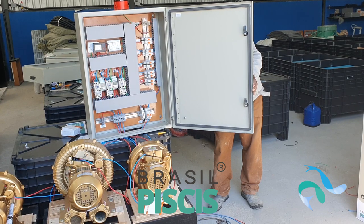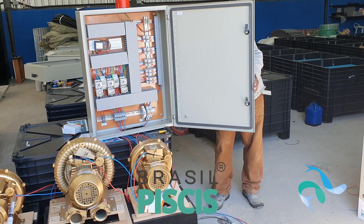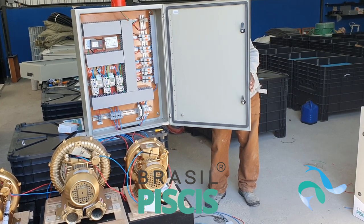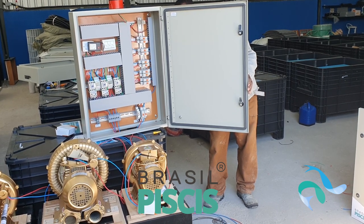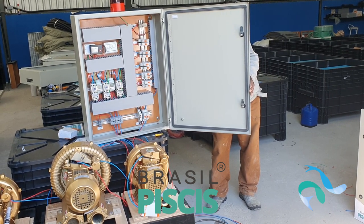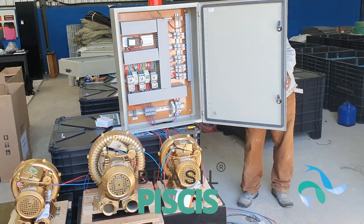O que eu indico para vocês é ligar para a nossa empresa e pedir ajuda para tentar ver o que está ocorrendo de problema — se é um curto-circuito, se é uma mangueira entupida, se o sistema está mal instalado, se está entupida a entrada de ar. Ou se for na bomba de água: se a bomba entupiu, se o rotor travou, se está precisando fazer uma limpeza interna do motor.